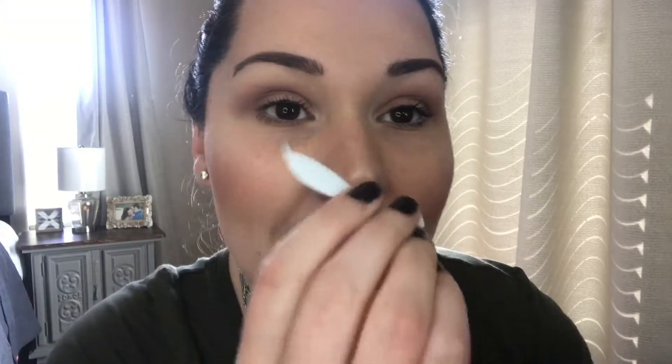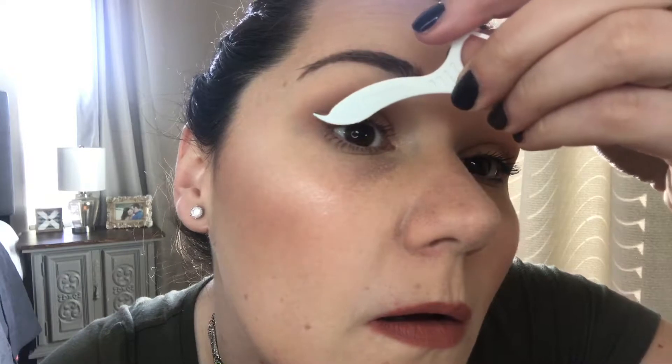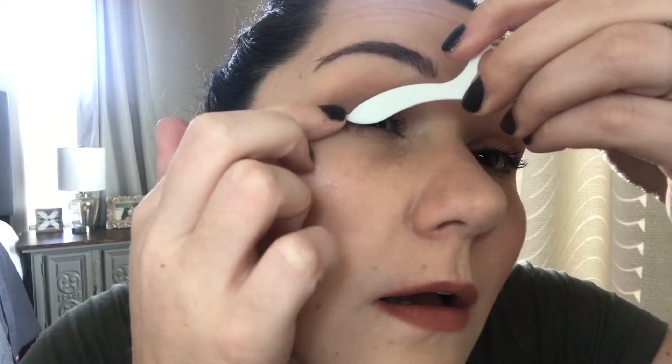Oh gosh, this seems hard. I think I have to do it this way. Okay — ow, it's kind of sharp. That looks beautiful... that didn't really work. Let me try the other eye.